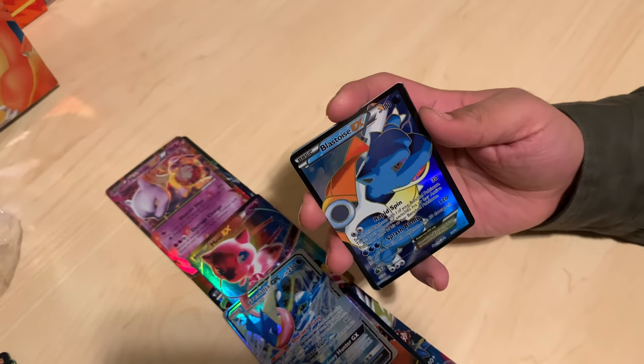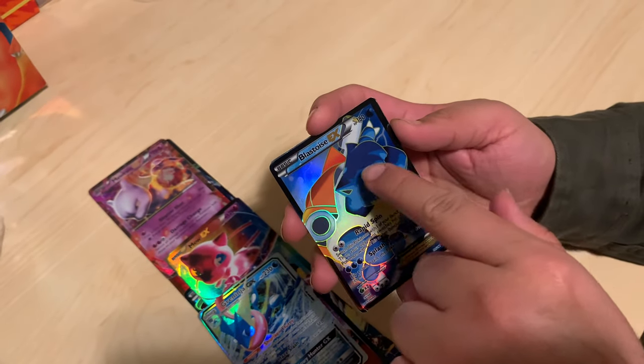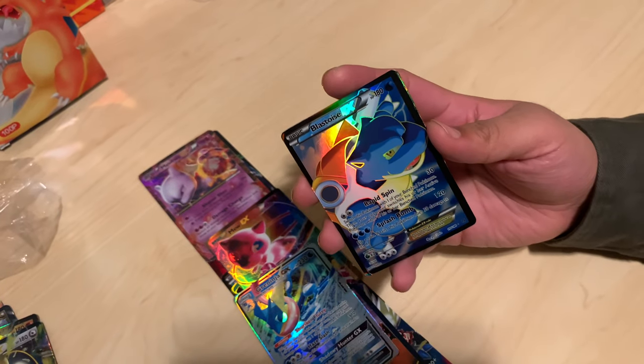Blastoise! This looks cool, and I think the darker print actually makes it look a little angry, a little meaner. We're going to frame Charizard, Blastoise, and Venusaur. Yeah, I think that's what I'm going to do — definitely going to have to happen.